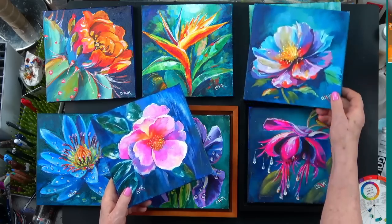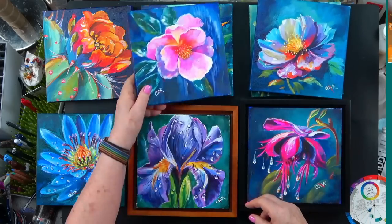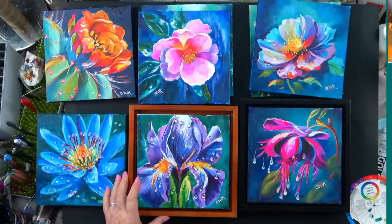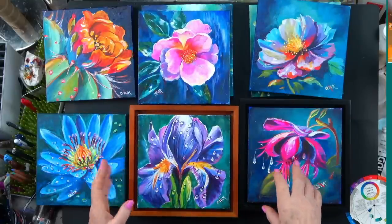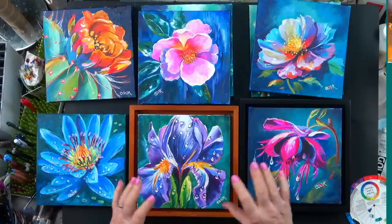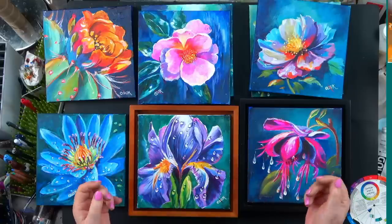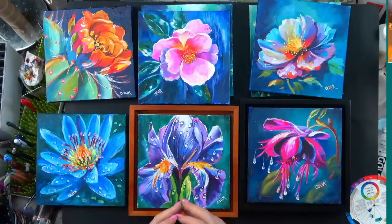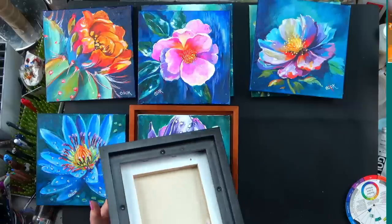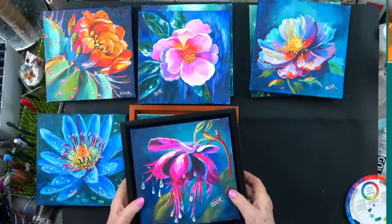These are probably some of the best things we've released on YouTube in a long time, particularly because you have a collection of something. Having a collection you can put all eight paintings on the wall, take them to an art show, or give them as gifts is so important. I recommend you frame them — we particularly like these frames.